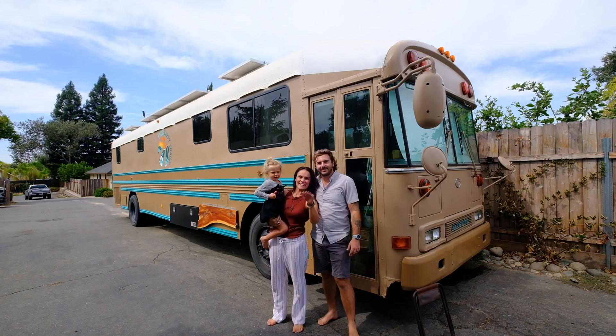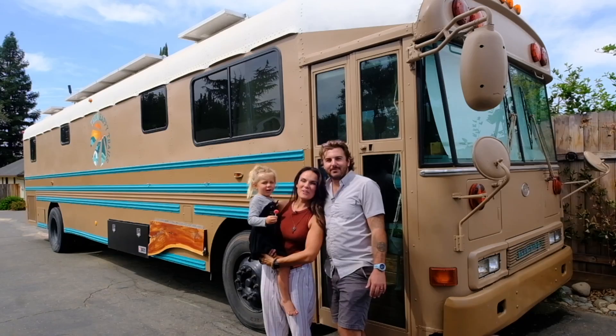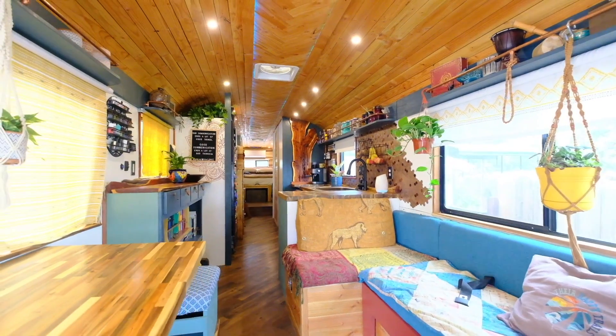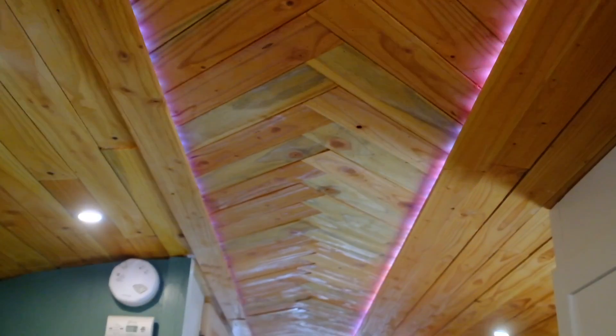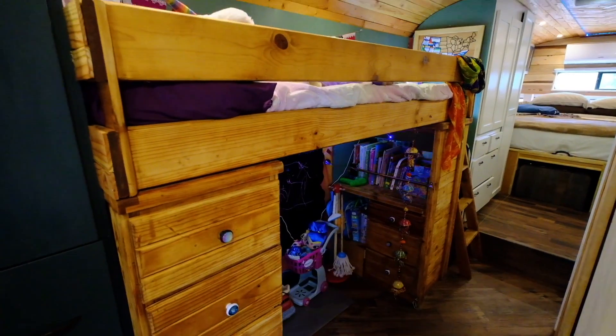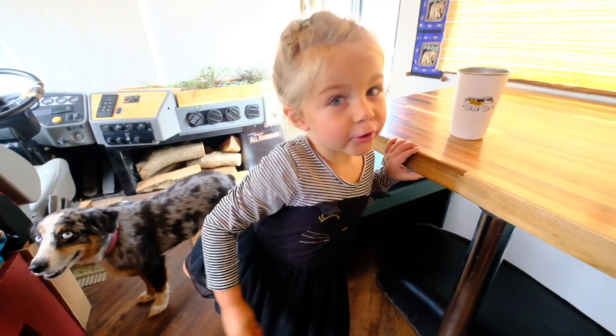Hey guys, I'm Matt. Hi, I'm Erica. I'm Shanti. This is our home on wheels. Welcome to our bus.